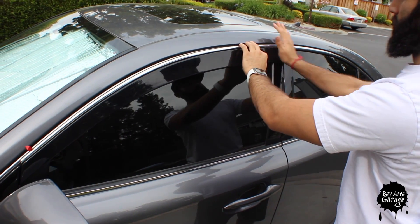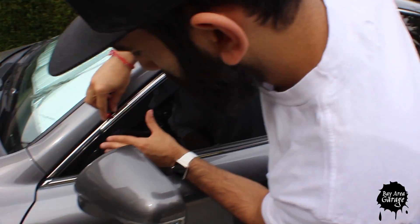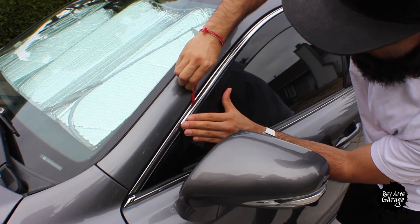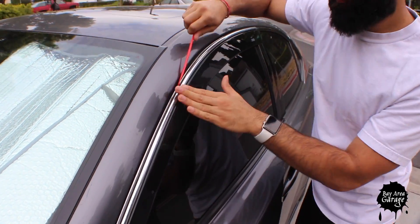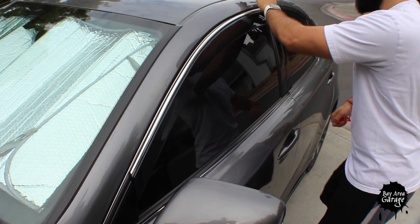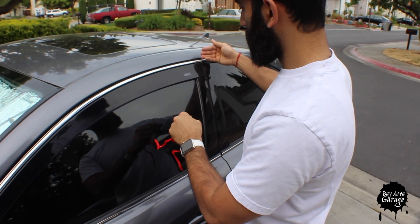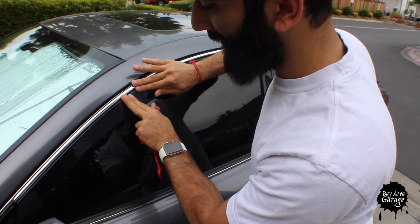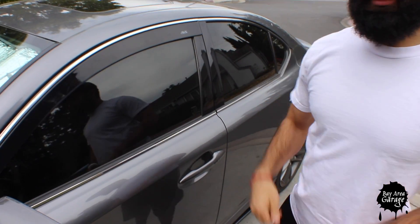Don't worry about the front being aligned yet — just focus on the rear portion and everything will fall into place afterwards on its own. When you have it where you want it, just press down so it'll sit in place. Now slowly peel the tape and as you do so, press down on it so the tape sticks. Make sure you press on the visor itself also — don't just press on the chrome strip, but do that too. Get underneath the chrome strip on the actual visor and press down, because the tape drops down from the chrome strip to the visor as well. Make sure it's all nice and secure so it doesn't loosen up when you're driving down the freeway.